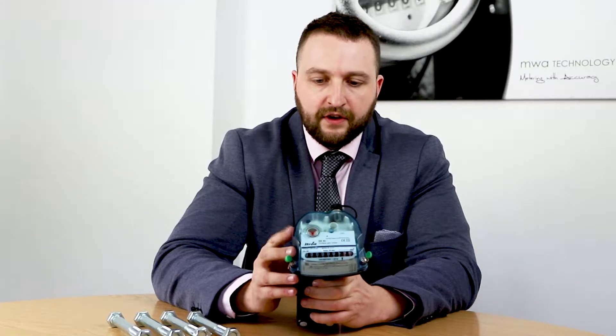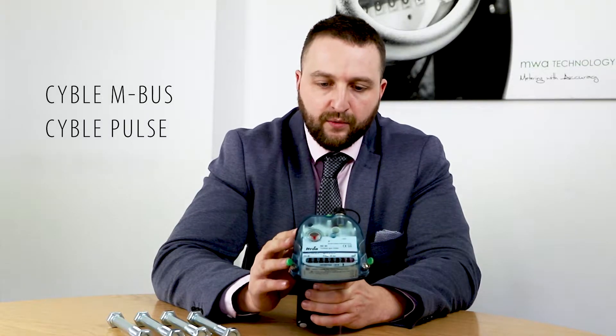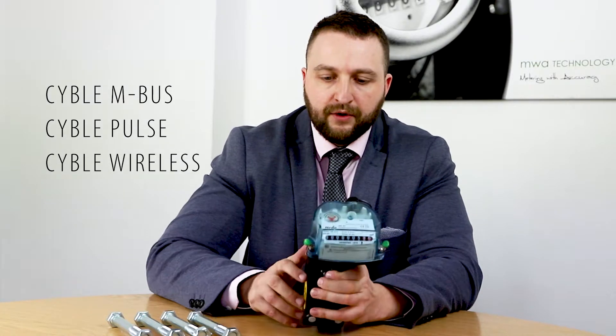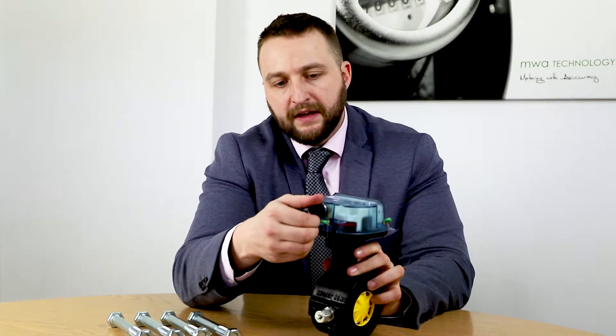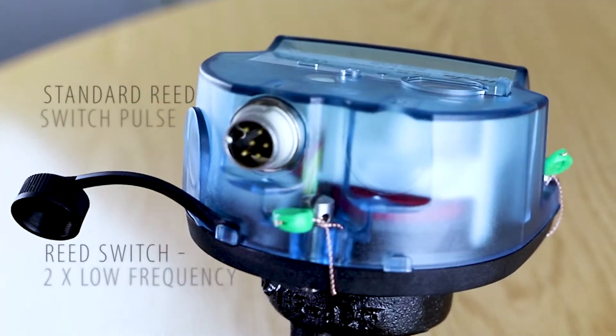They have a SIBL MBUS which is ATEX approved, and also a SIBL pulse which is ATEX approved. You can use a SIBL wireless with this unit, but also if you'd like to just use the standard read switch, you have the port on the back which will allow you to use your standard read switch pulse.